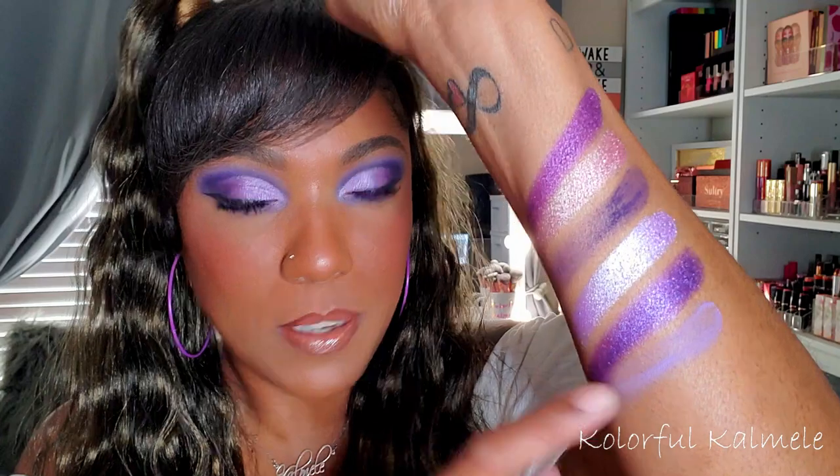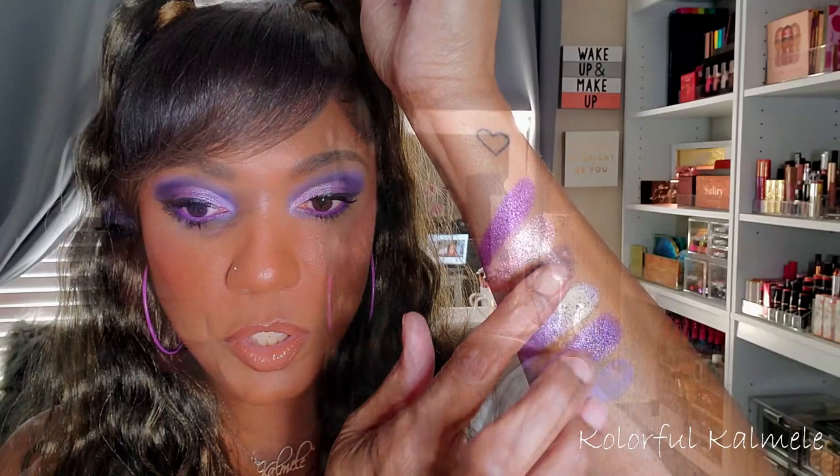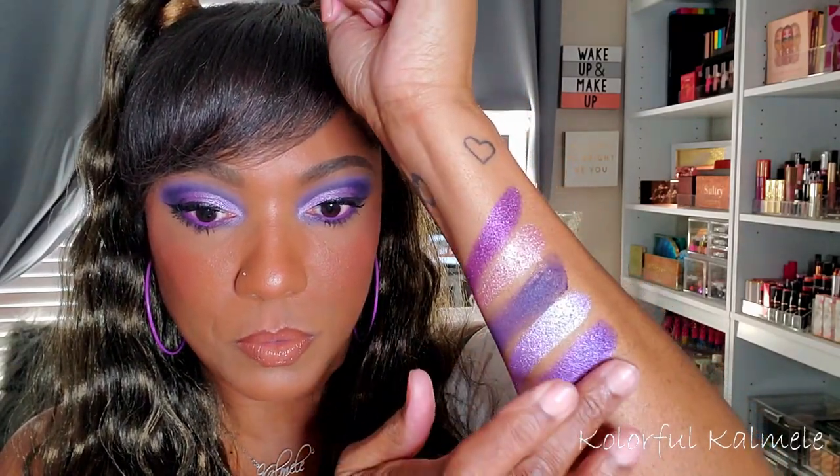So these are the swatches for this palette. As you can see, the super duper dark purple swatches terribly, and this lighter matte doesn't swatch the best. Let me go over with another swatch for you just so you can see that they are buildable, which I already know they're extremely buildable. I mean using that dark purple on my eyes, super easy, and the light purple blended it out like a dream.